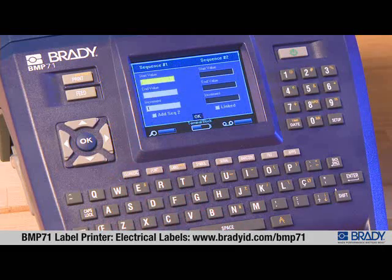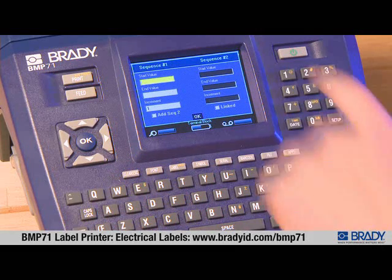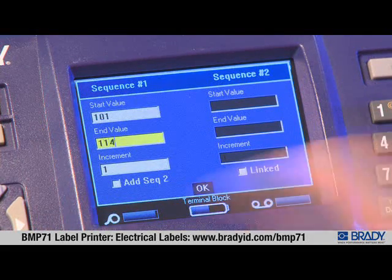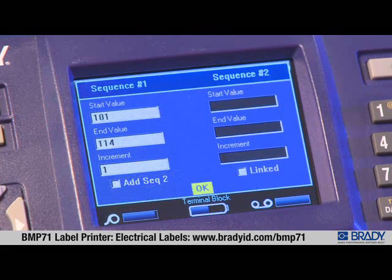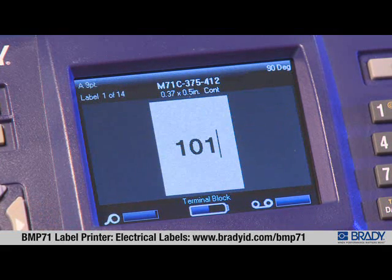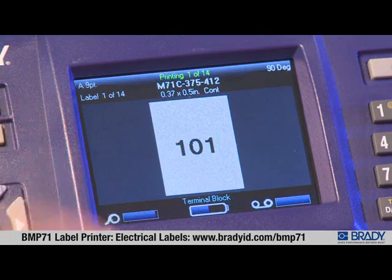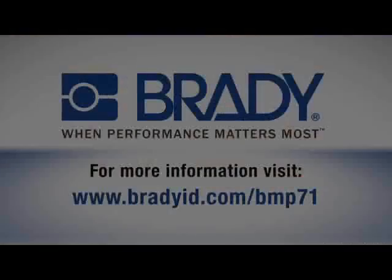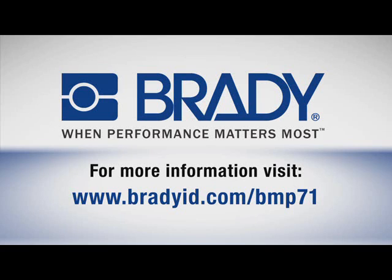The final option allows the data to be serialized. Selecting this will bring up the serialization screen where you can enter your start and end value. If your data is not serialized, leave this box unchecked. Scroll to OK and press OK, then press print.